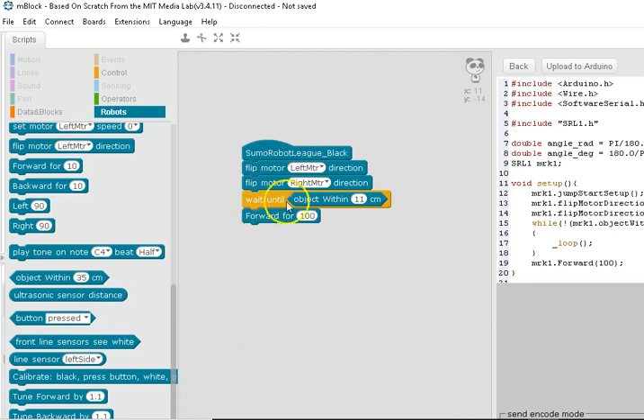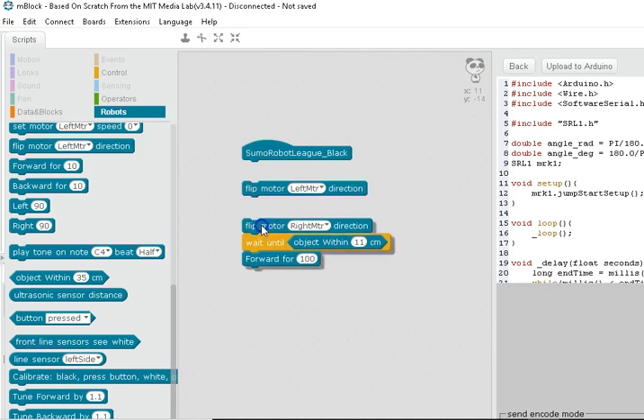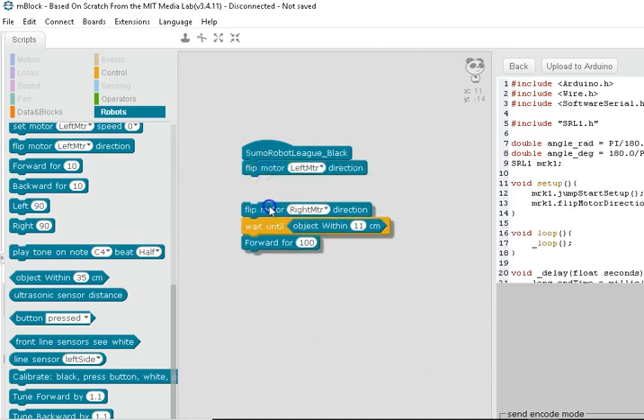When you're done building your code, click 'Upload to Arduino.' You'll see the code compile in the area down here, then it will read, write, and read again. At that point your robot should be doing whatever you programmed it to do in Mblock using their nice graphical programming tools. Enjoy!